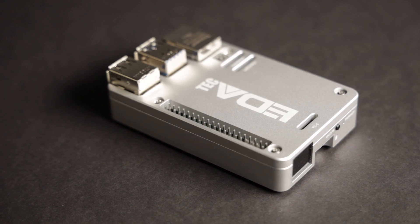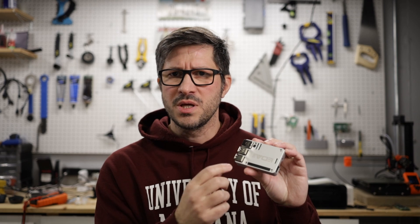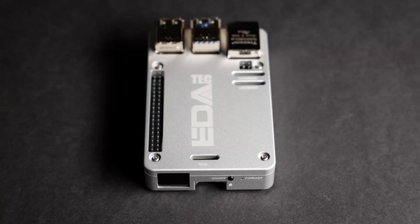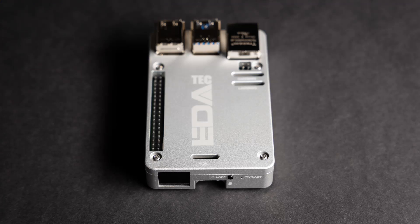Some final thoughts on the ED8TAC case: I think this is the case I'm going to be using from now on. It performs really well — just as well as the active cooler — and it's completely silent. I like that the openings on the case are machined really well, all the corners are nicely rounded, and everything seems to fit really well. The power button works really well; I was a little skeptical of that but it has a nice clicky touch. The tiny little opening for the activity LED light is okay — it's not super visible, but if your room is a little bit darker you can still see it.